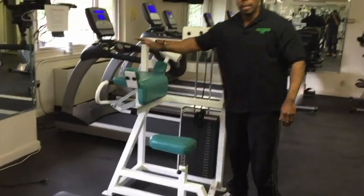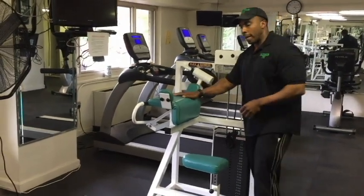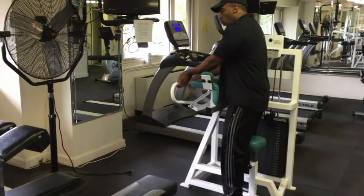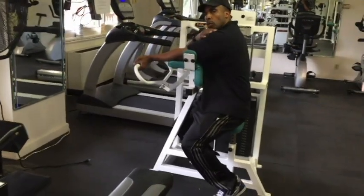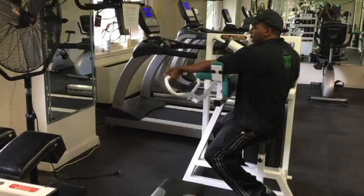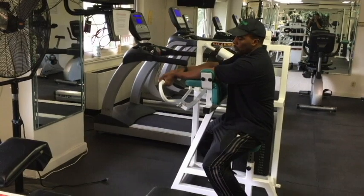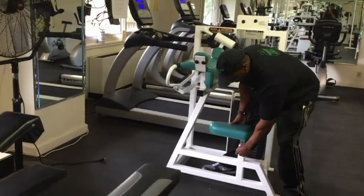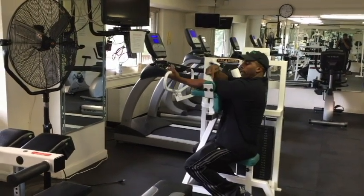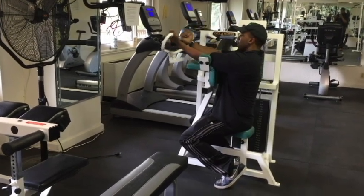This is the bicep machine. It works the upper arm and the inside of the bicep. The adjustment is going to be on the seat. When doing the exercise, you don't want your shoulder to be much higher than your elbow. If the shoulder is much higher than the elbow, the seat is too high. Lower the seat, and when you sit, you can see the shoulder is in the right position, lining up with the elbow, so you're getting the intended target muscle for the exercise.